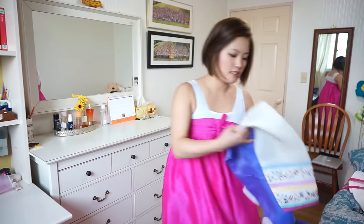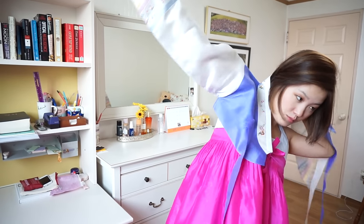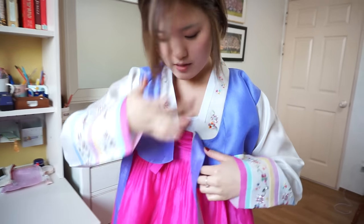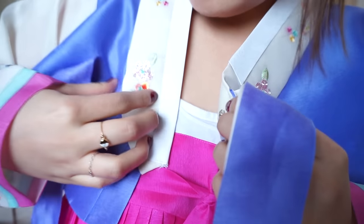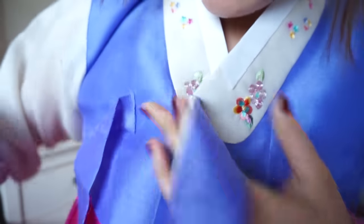And this is the top. It's very pretty — this is where all the pattern comes in. Be a little bit fragile and gentle with this because the cloth is not very stretchy. There's usually a clasp here or a little button.